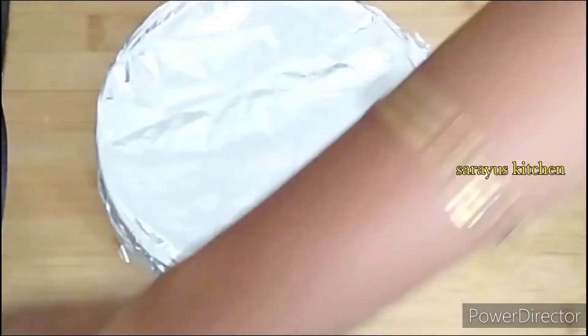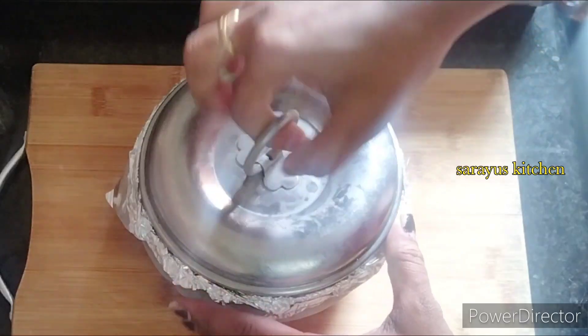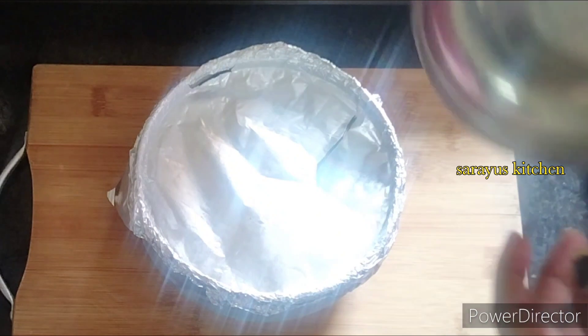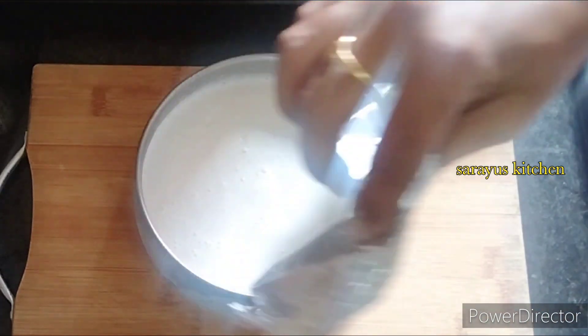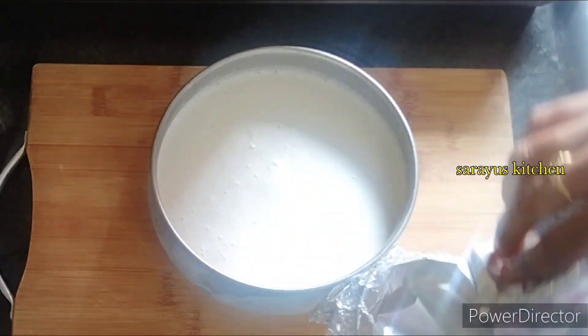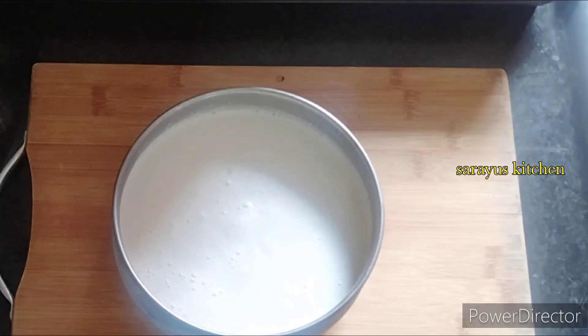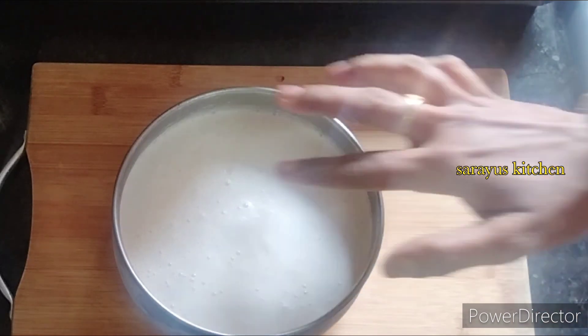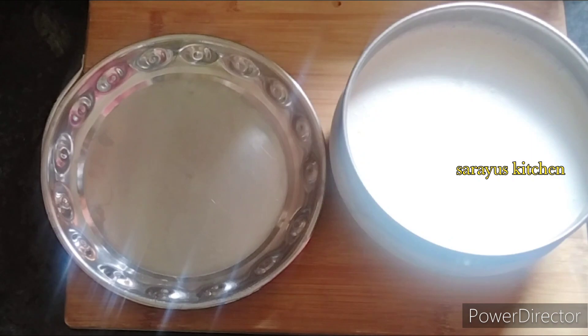I will set the ice cream. When you open it, the ice cream is very perfect — it comes out very tasty. Let's serve it.